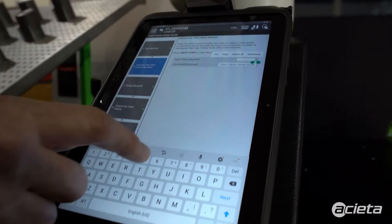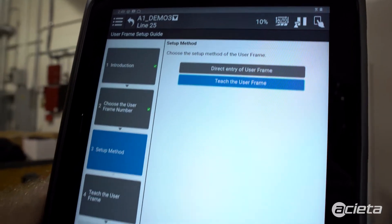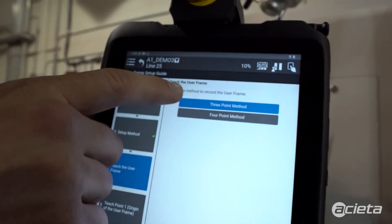You want to set the frame number that you're going to be using. We're going to use the teach the user frame method and the three-point method.